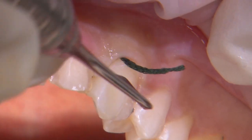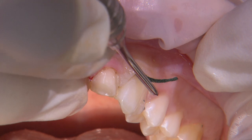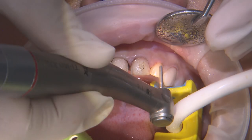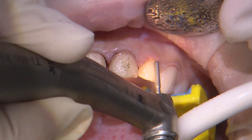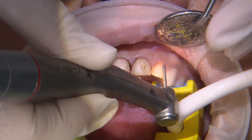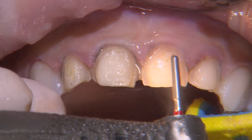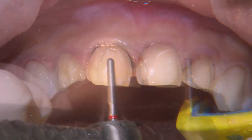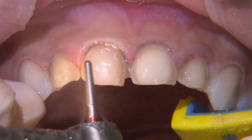Once the old veneers are off, I pack a size triple zero cord into the sulcus of each tooth to help drop the tissue down a bit apically. Now we need to clean the preps. I use a fine grit round end tapered diamond to remove the residual cement. The original preps have adequate reduction, a nicely defined chamfered margin, and rounded internal line angles, so there's not really a need to modify them much.